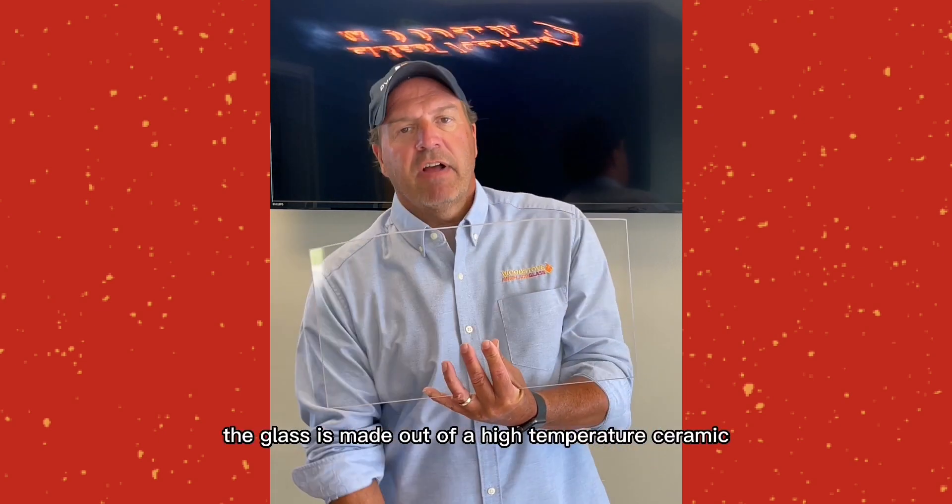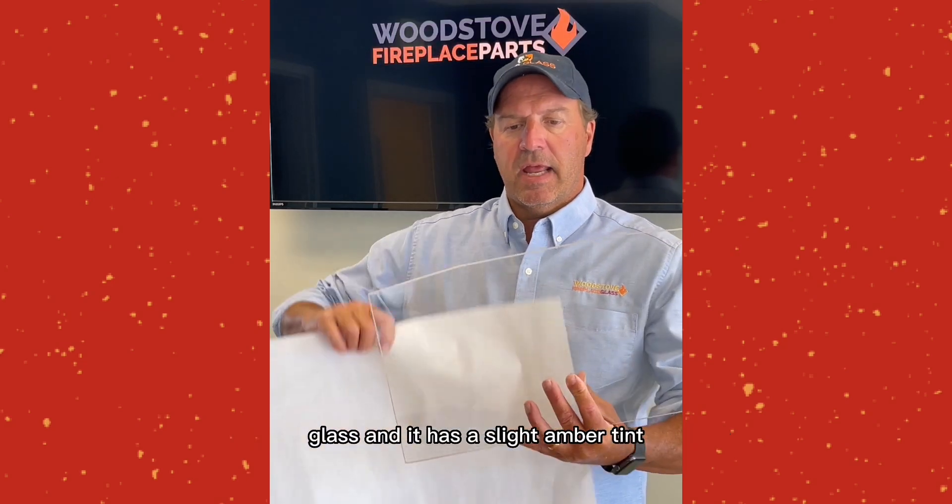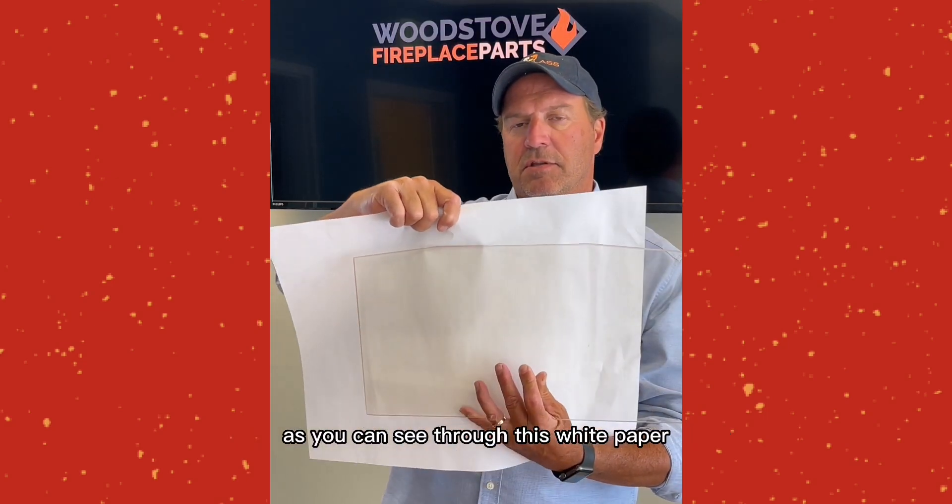The glass is made out of a high temperature ceramic glass and it has a slight amber tint, as you can see through this white paper.